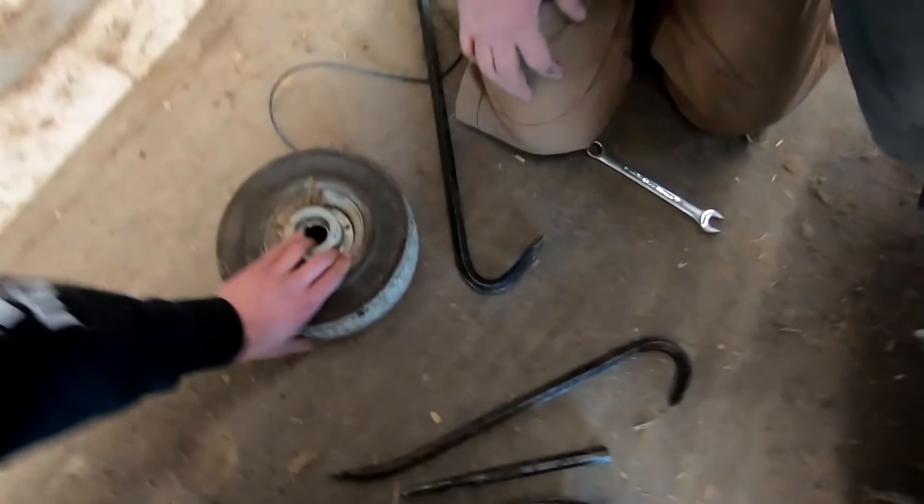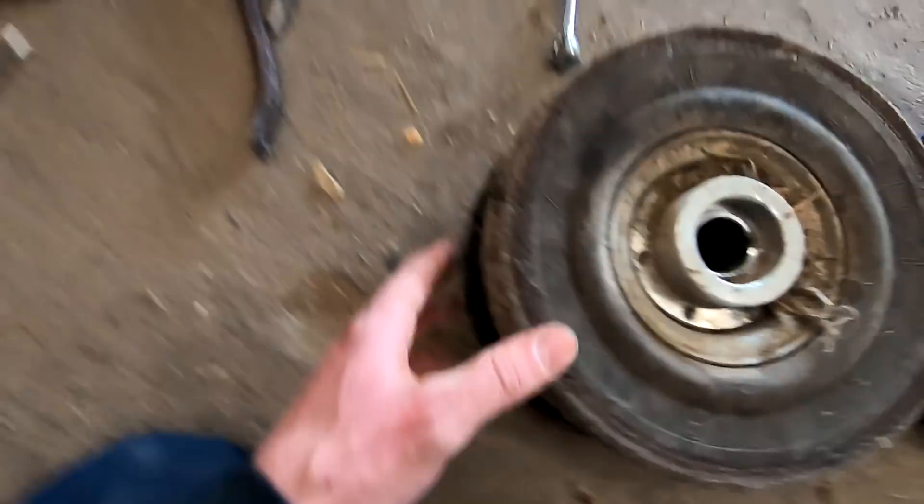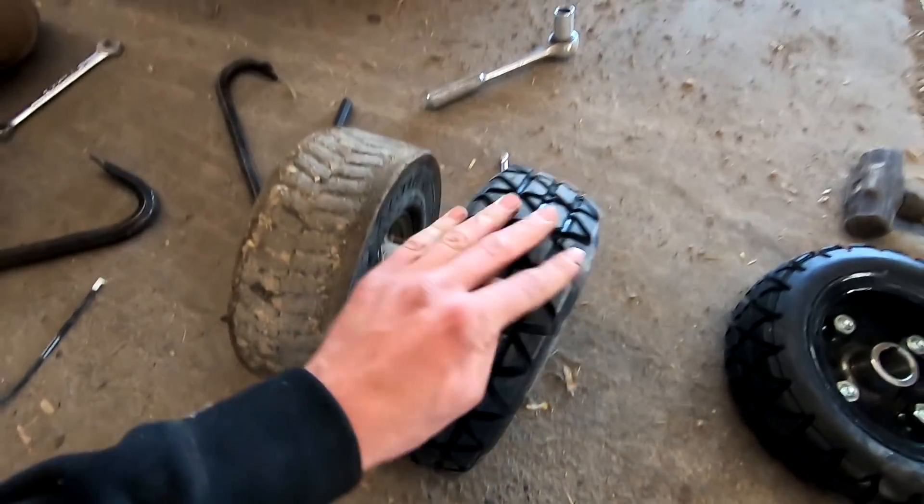That was a real pain. You can see this tire's wearing out — it's about to start falling apart compared to the new one's size. This should give us a nice improvement with these Claw Daddy tires.